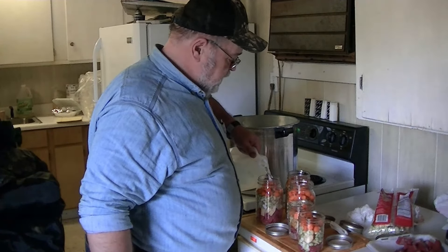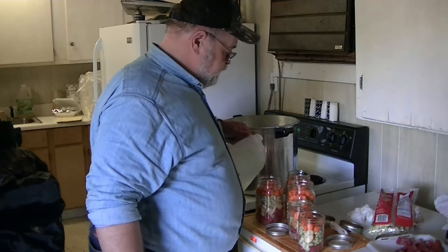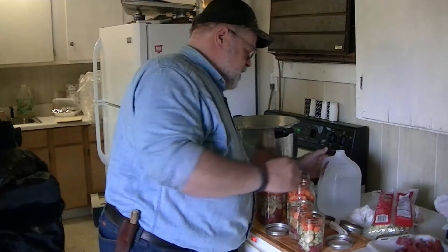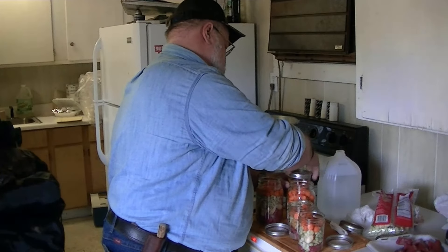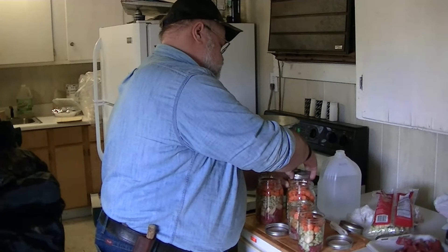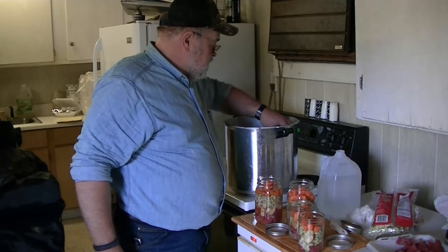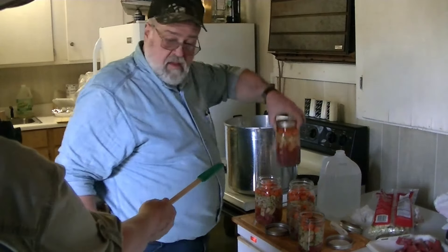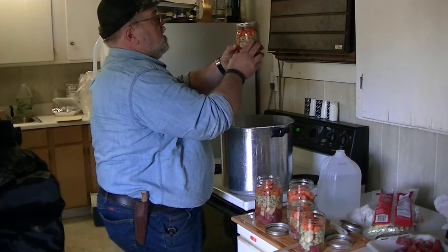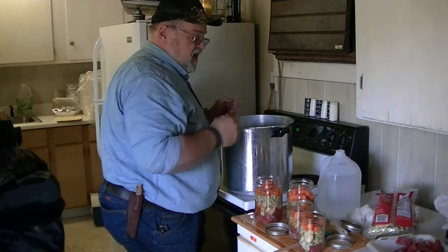We're going to fill this up to the fill line. If you would grab that tamper — you want it filled up to that line, but we're talking about the fill line. At the same time, you want there to be a little bit of air space. When you put the lids on, you don't want to do it more than just finger tight. The water has filled in — there's no air, there's no air bubbles. Air bubbles are not your friend.